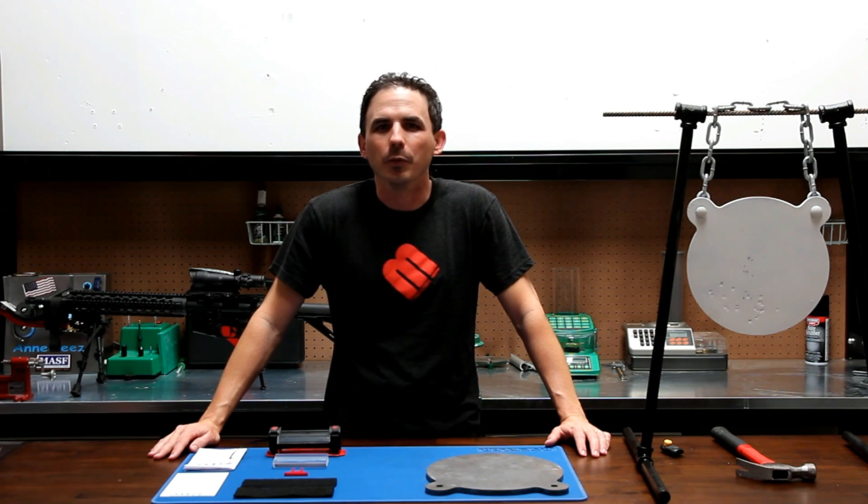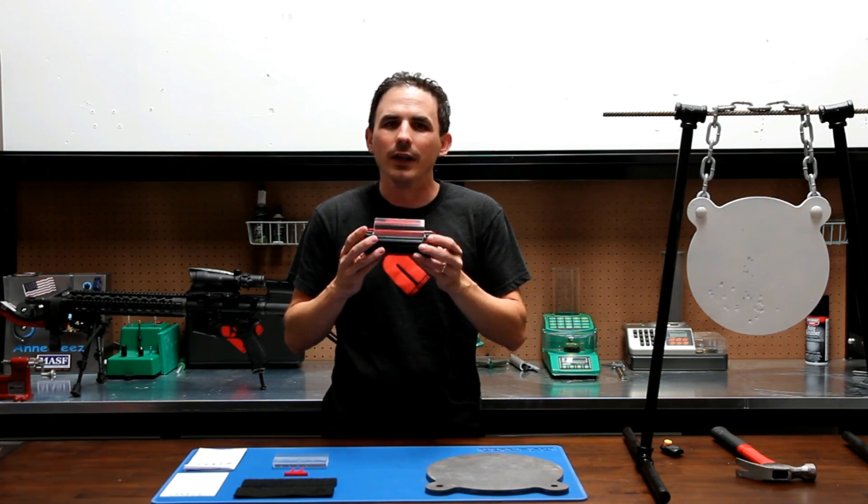Hi, Ivan with MagnetoSpeed here. We're excited to announce the launch of a new product — this is our T1000 target hit indicator.